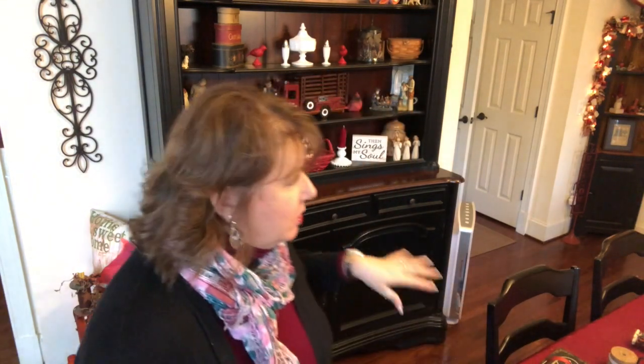Hi everyone, Arlen here, welcome back to my Country Craft Corner! So good to see you again, thank you so much for stopping by. What I'm up to today is just playing around with my hutch. I started doing some things and then thought, Arlen, you need to put this on video — folks might want to see what you're doing here.